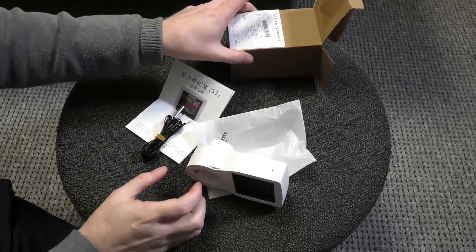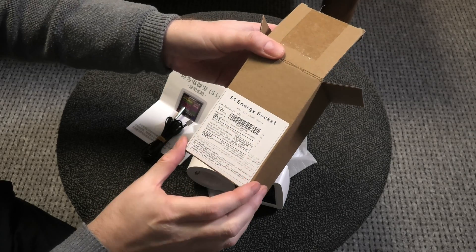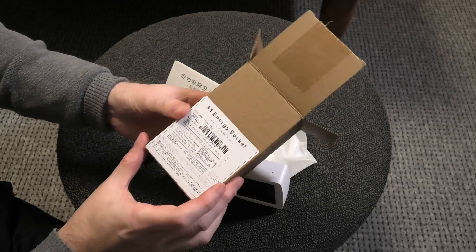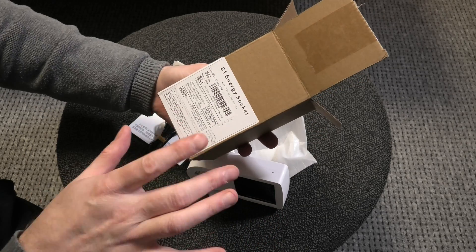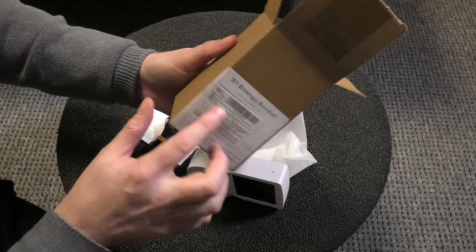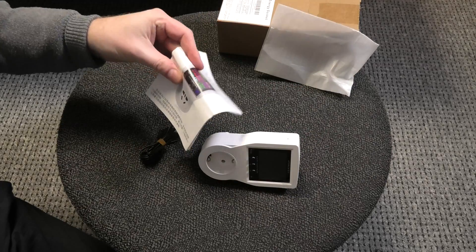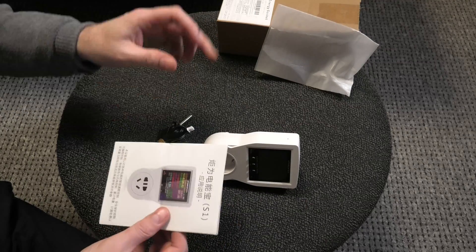First of all, it's not sponsored — I coughed up the cash myself to buy this. It's called the S1 energy socket. It doesn't really have a name. I bought it on Amazon in Germany, so some of this is in German here and there. It came in a boring box with some wrapping.